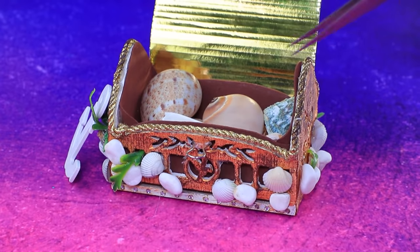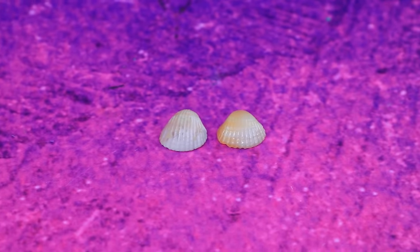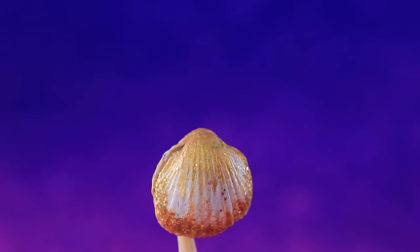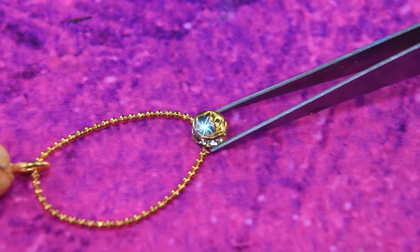There are rare shells in the chest. Paint them white, add gold, now add glitter. Join the halves and pull a ring through. Add an accessory chain and secure the clasp.